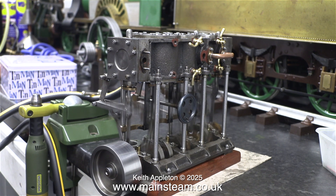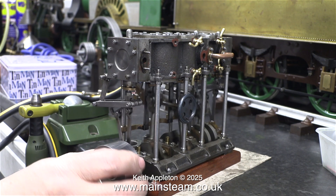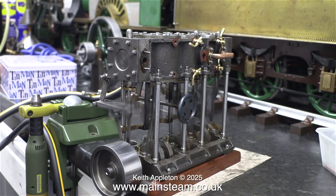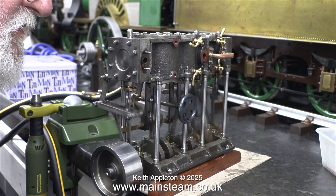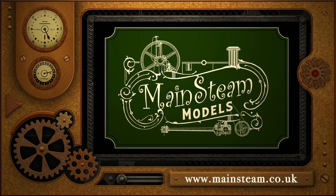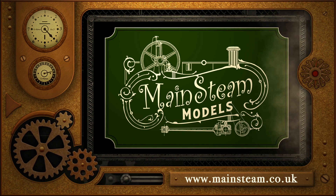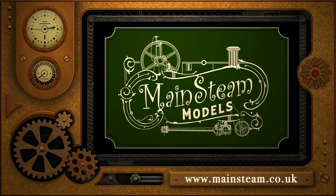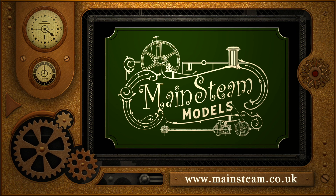There's plenty of power — and don't forget, at the moment this is only the high pressure and the intermediate cylinder working. The low pressure is not connected and there's still plenty of power. That's it for this episode. Stay safe, stay healthy, thanks for watching. Please visit my main steam models website, click on the video playlists section, and you can find other videos to watch back to back.